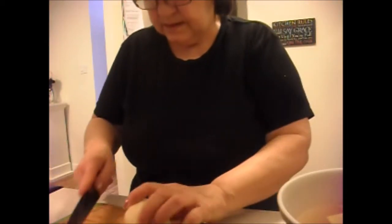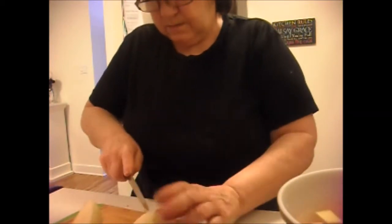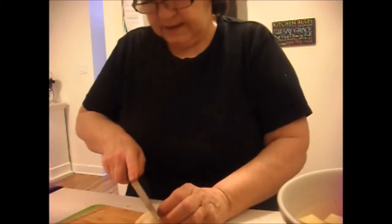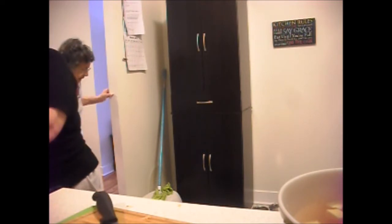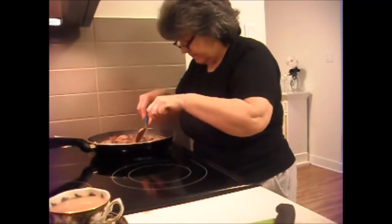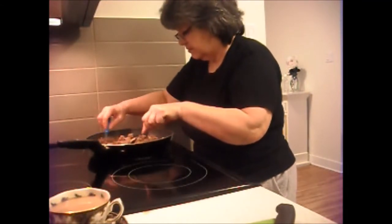All righty. Now I've got some potatoes to cut. I always cut the potatoes a little bit bigger than the rest, so we know it's not turnip, it's potatoes. And that's coming along really good. I'm not used to this glass top stove. This is great. This is going to be delicious.